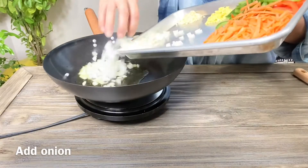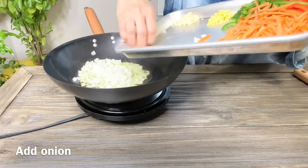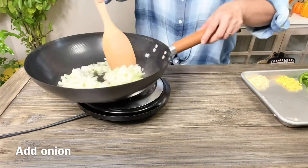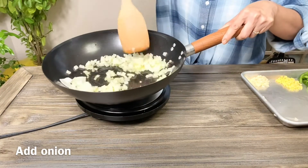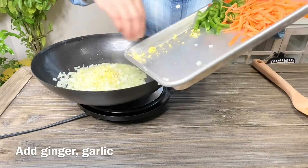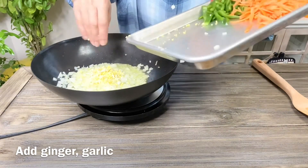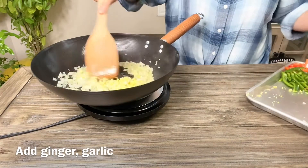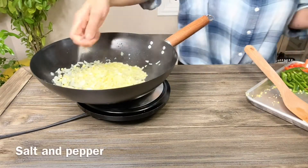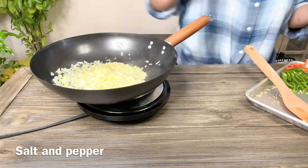I'm adding the onion into the hot pan and just going to sauté it for a little bit to get that nice flavor. Then here's the garlic and ginger — all the aromatics which smell so good and release so much flavor. I'm going to season with a little bit of salt and red chili pepper flakes, but you can use just regular ground pepper.